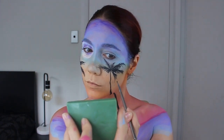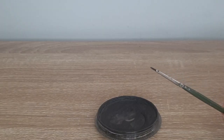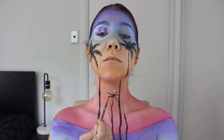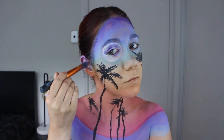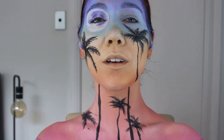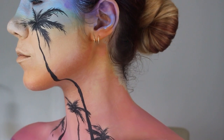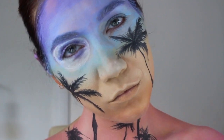I went back in to paint my ears so they don't look like they don't belong. All in all, I'm really happy with how this turned out. I haven't body painted properly in about two years, and I'm really excited to get back into it — I'm finally inspired again. Thank you for watching, enjoy the rest of your day, and I will see you in the next one.